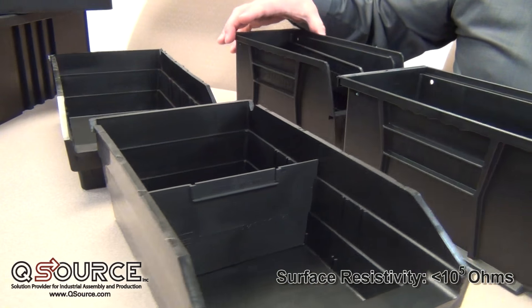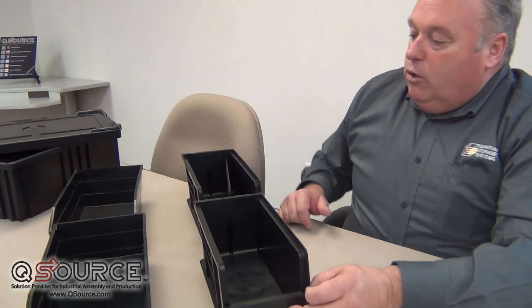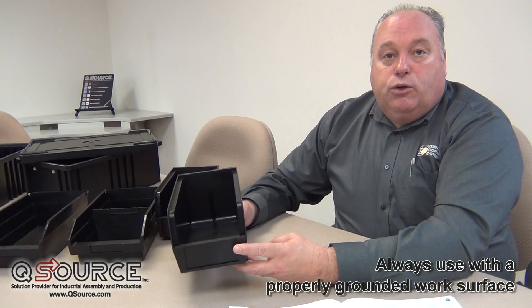Both these bins are rated at 10 to the 5th, and can be easily cleaned with your standard cleaning material. With the shelf bins, the dividers are left to right, or crosswalks. And as you know, when you use this product make sure that you're using it on a properly grounded workbench or shelving unit.